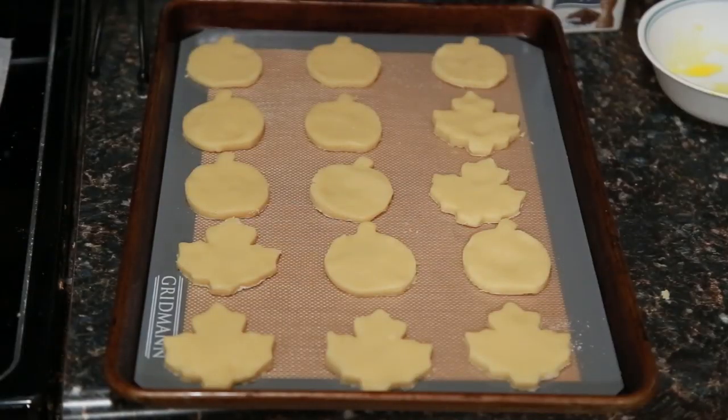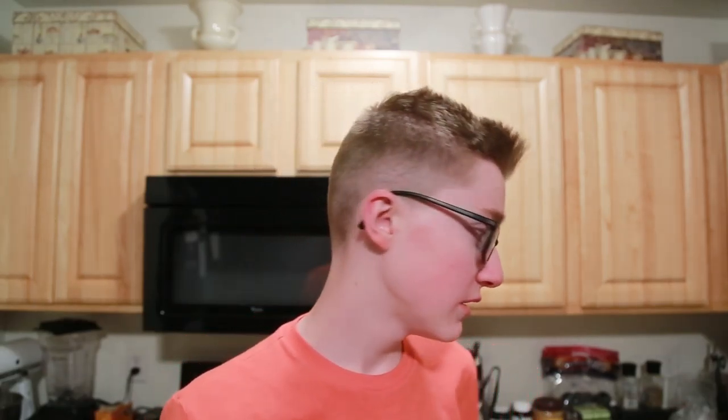I've got my cookies on the cookie sheet all cut out. Now you're going to set these on a tray that either has parchment paper on it or one of these rubber silicone sheets, and you're going to stick them in the oven — which should have been preheated to 350 degrees — and bake them for 15 to 18 minutes. I'm going to continue this tomorrow because it's going to be 9 by the time I finish baking these, and then they've got to cool, and then we can frost them.